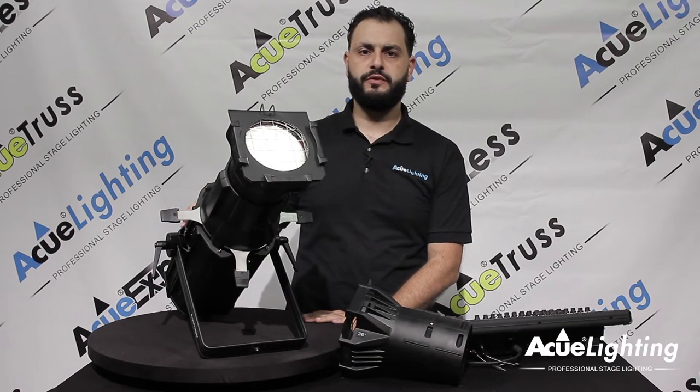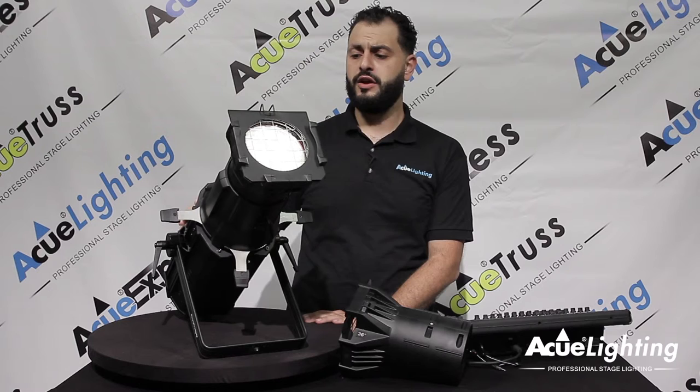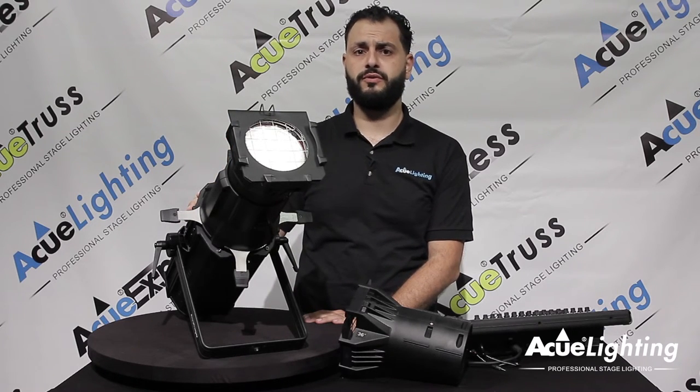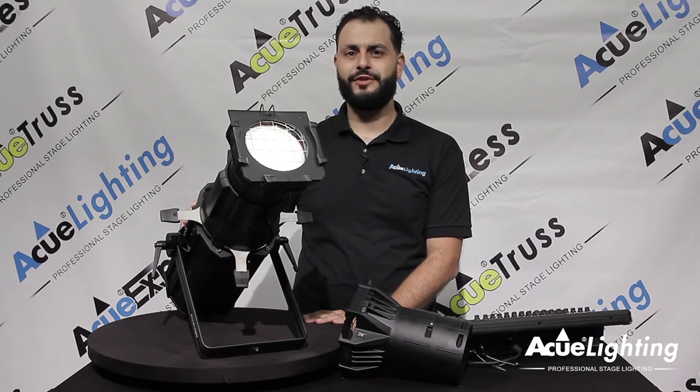Overall, it's a great replacement for all your incandescent fixtures. It's got the brightness of a 750 watt, and you're able to put gobos in there — we do have an option for gobo holders. Overall, it's a great replacement. Thank you for watching.